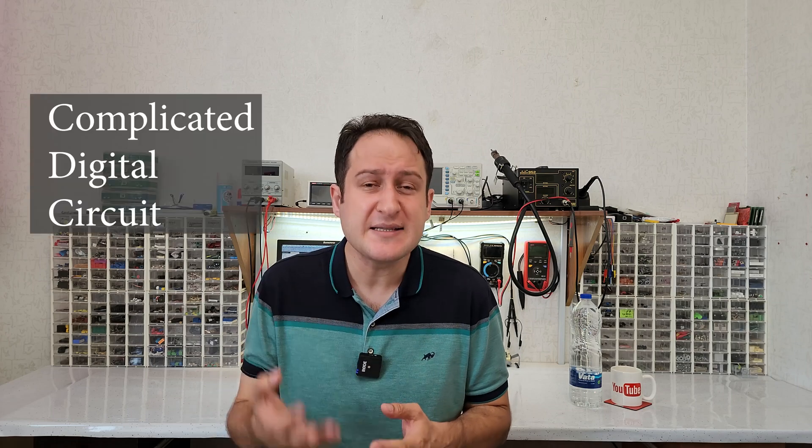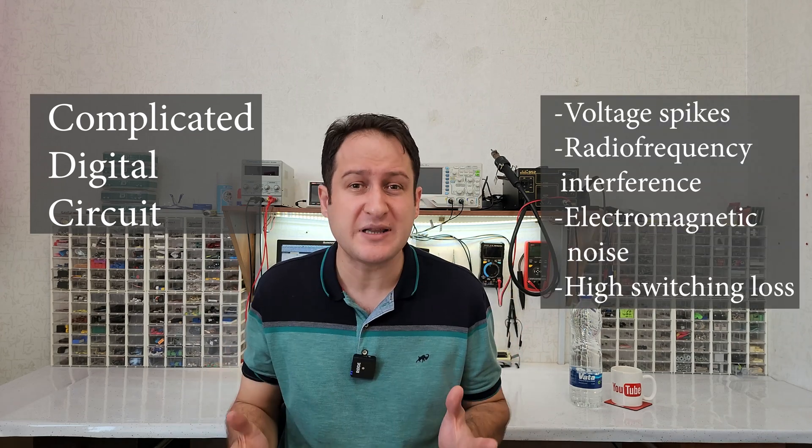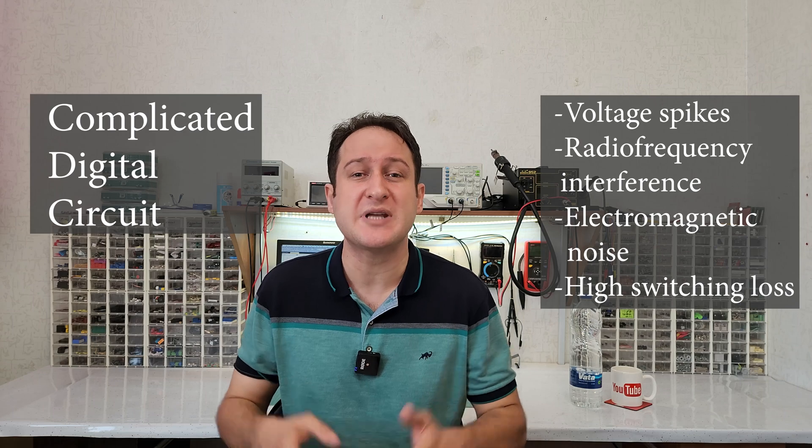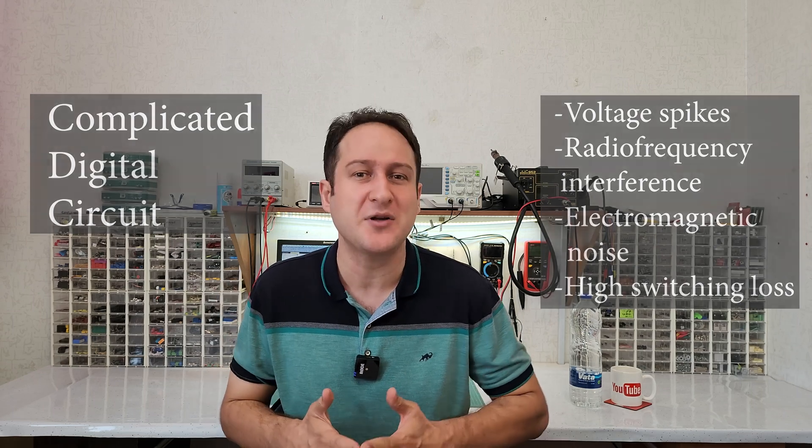For example, it needs a digital, and in most cases a complicated circuit, along with other disadvantages. To avoid these defects, I am going to introduce a simple analog circuit that is based on a weird fact about transistors.